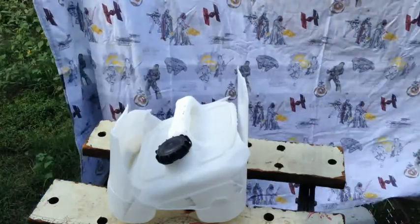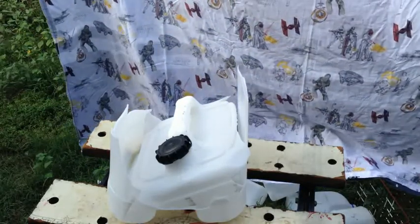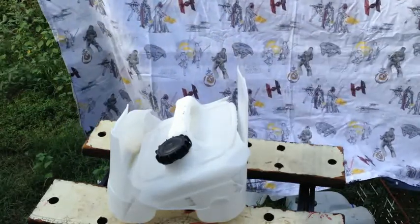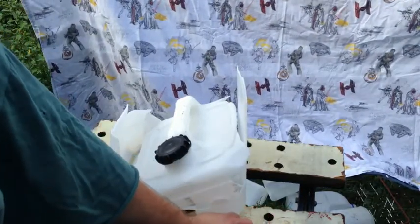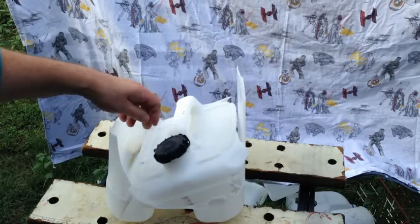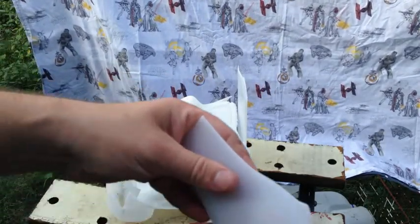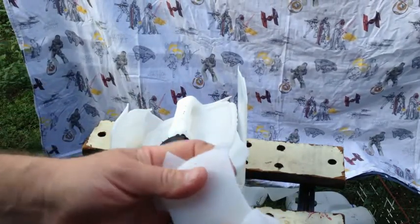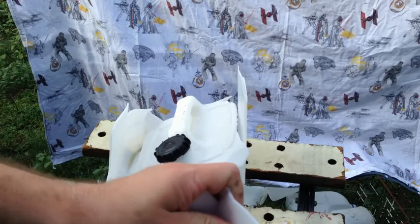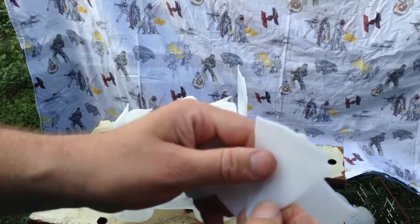But this stuff here — after it's been in the sun — we could melt it down, but will it keep the same properties as before? That's the question. Will it rejuvenate the plastic back to stage one again so we can reuse it? I think once we melt the plastic down, that's not an issue, but will it retain its properties?